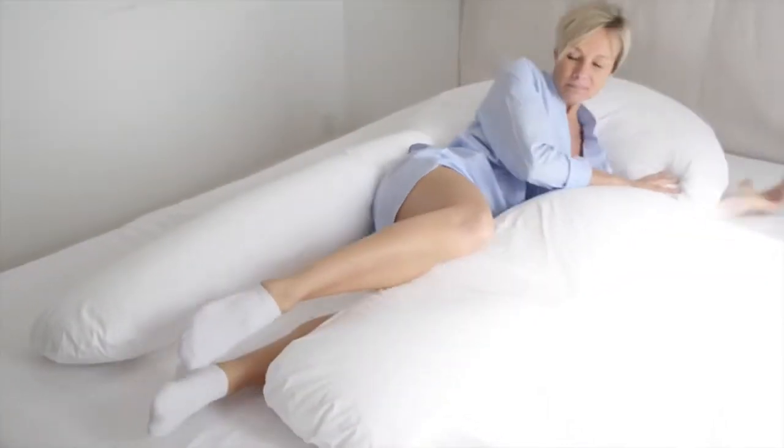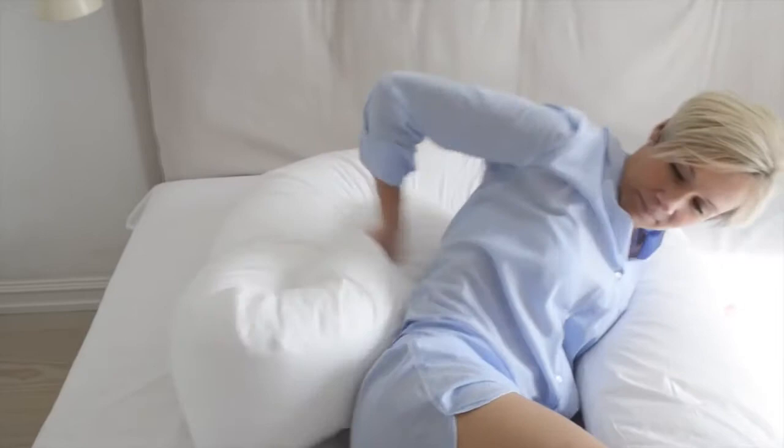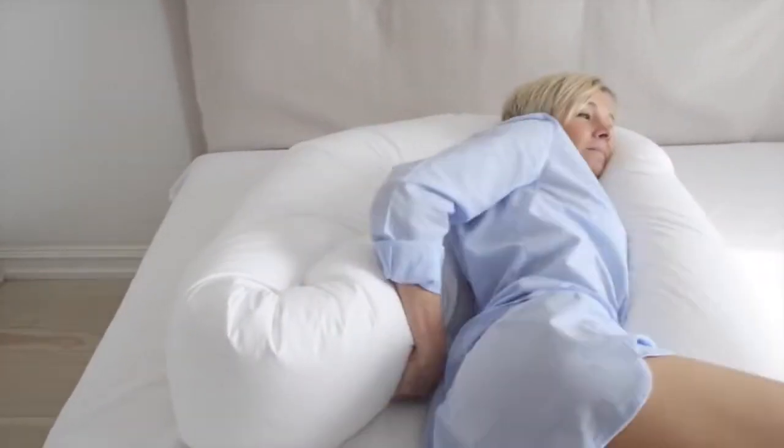Another position providing added back support: simply bend one leg of the pillow behind your back.